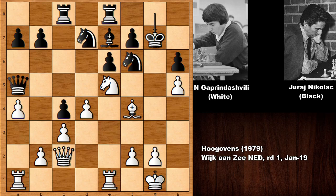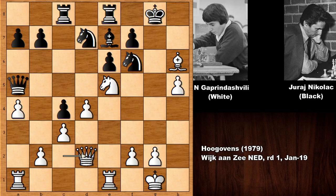Gaprindashvili sacrificed her knight — knight takes g7, king takes g7. The follow-up is bishop takes h6, king takes h6. Nikolic didn't want to go back because of queen to d2 and then queen to g5. Defending that threat seems pretty tricky — if you move the knight, knight takes knight, and if capturing the knight, rook takes seems like a very good move, attacking the queen with no time to defend because of queen to g5. So black captured the bishop and then knight takes f7, checking the king.